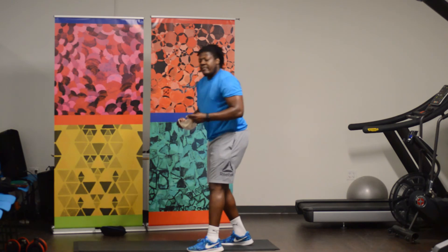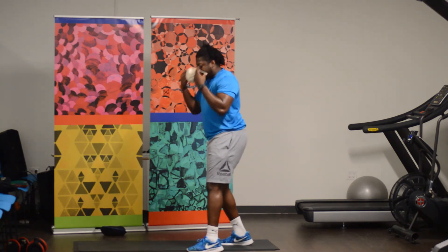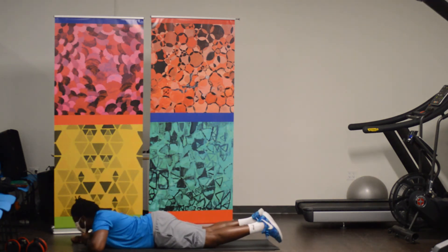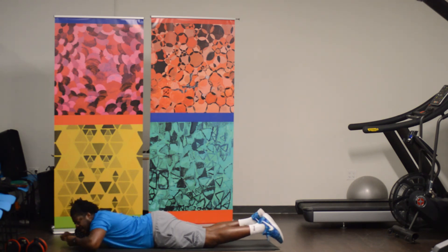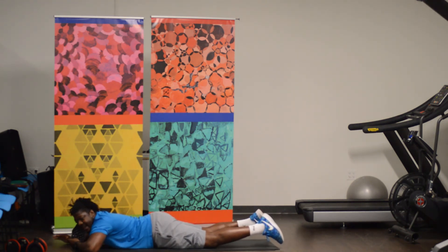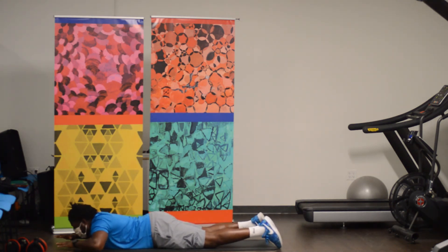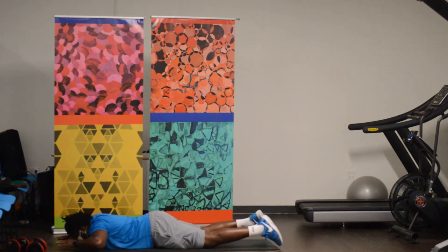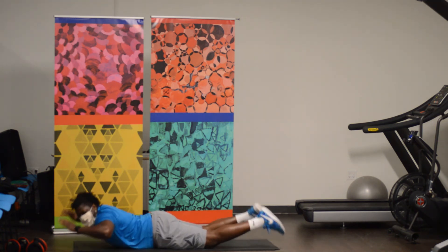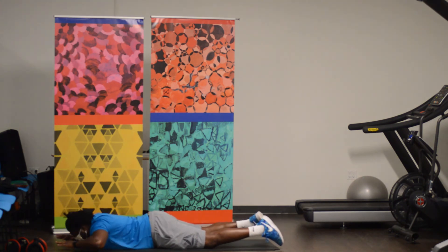Everybody should know what supermans are by now, but if you don't, let's show you. You're here, just like superman, hands out in front, and all you're going to do is bring your upper body up off the ground — nothing touching the ground up here. That's it. I have 12 reps, three sets of 12. Here we go, ready and go. One, two, three, four, five, six, seven — if you can bring your legs up, that's even better — ten, eleven, twelve. Woo!